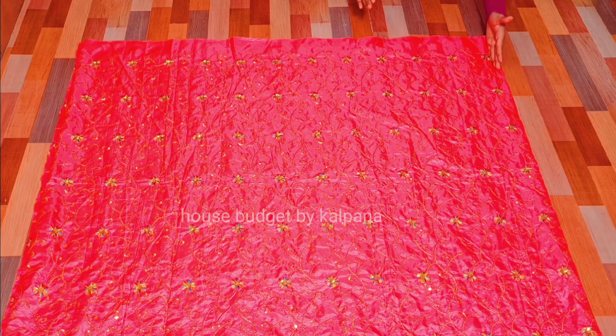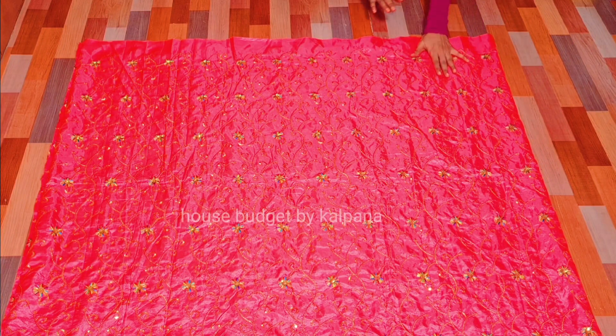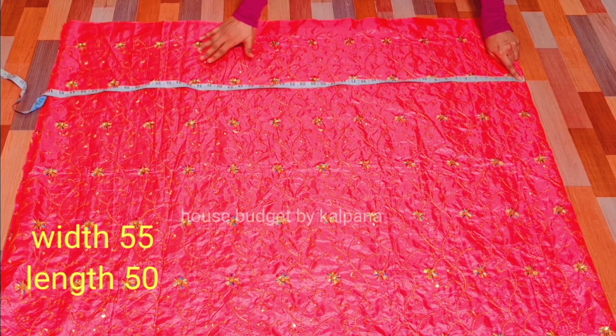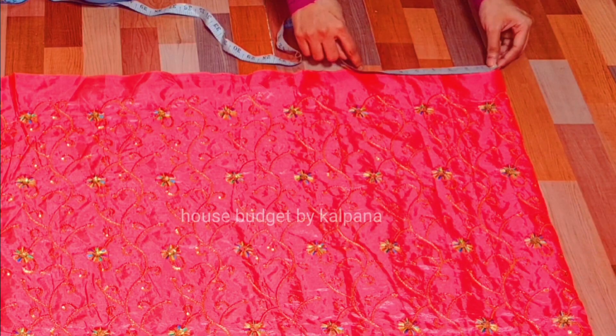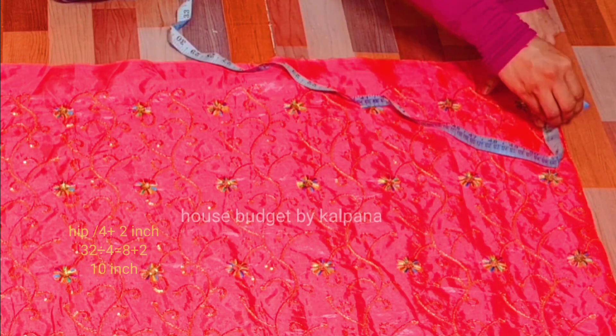The width was actually quite big. If your width is less, then take a 4-meter. I have put it in 4-4 folds. As I told you, I will give the width and length on the screen. We have made a circle here and made measurements from the waist line.